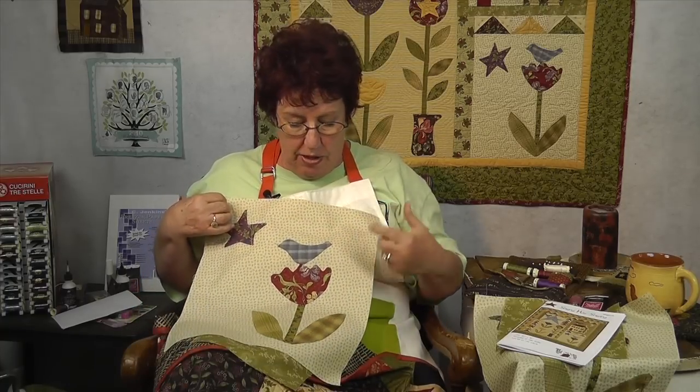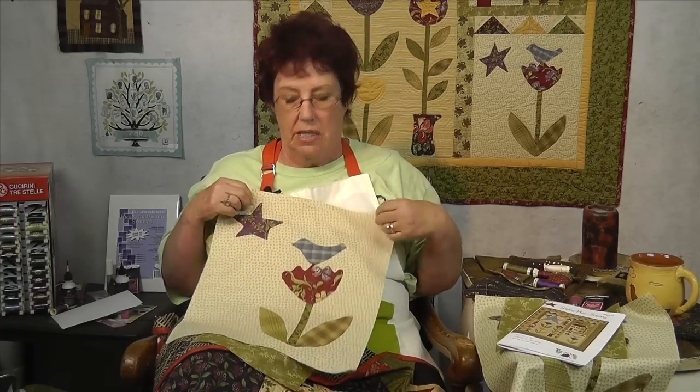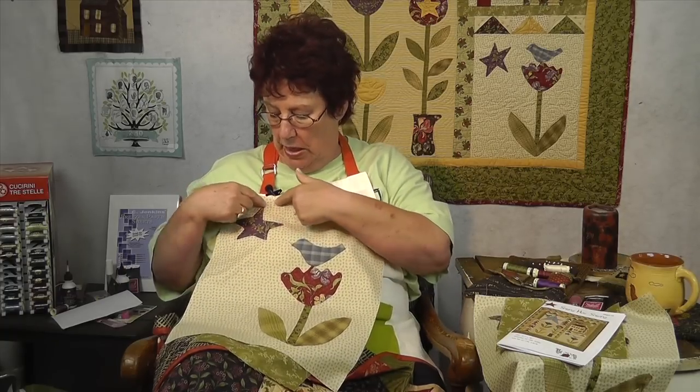Hi, I'm Jan with Jan Patti Quilts. I do appliqué, and a lot of times people say to me, 'I love your patterns but I just can't do those points.' Yes you can — I'll show you how. The pattern I'm using today has three different kinds of points. The one most people have trouble with is of course the star and the outside points.